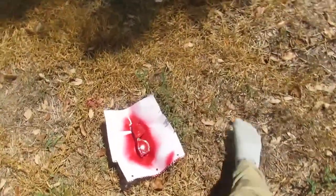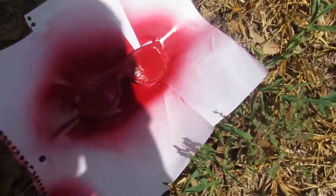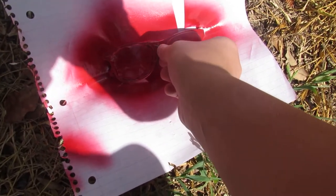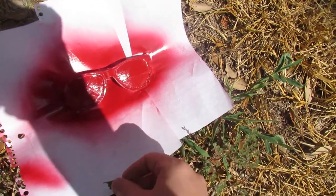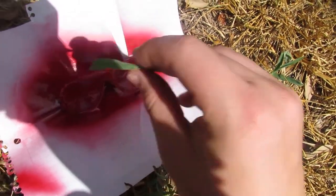Okay, checking on the glasses now. They're almost dry. They're almost dry, just got to wait a little bit more.